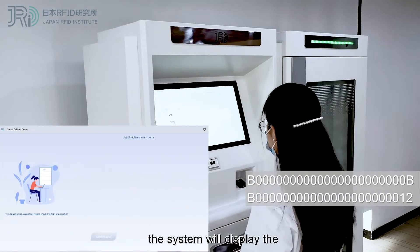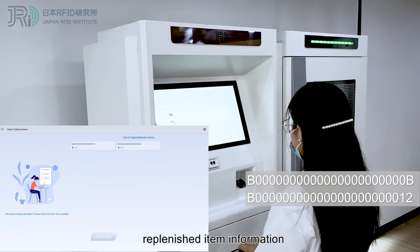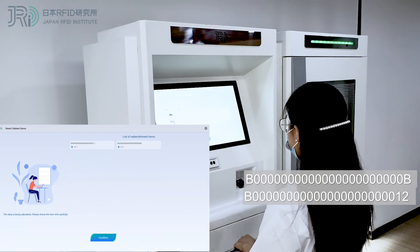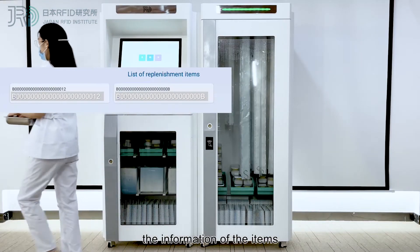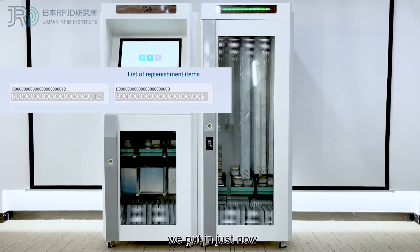Click Next. The system will display the replenished item information. We can see this is exactly the information of the item we put in just now.